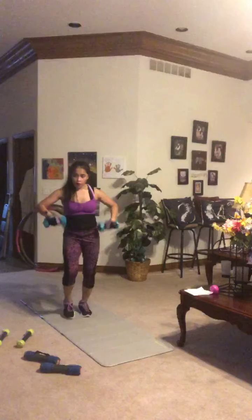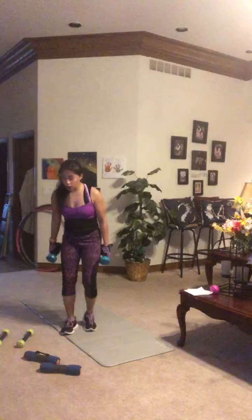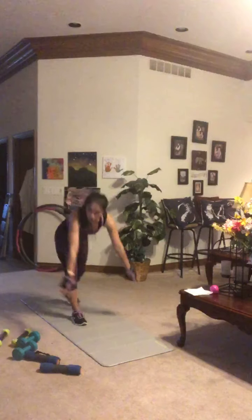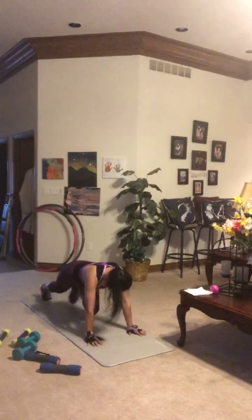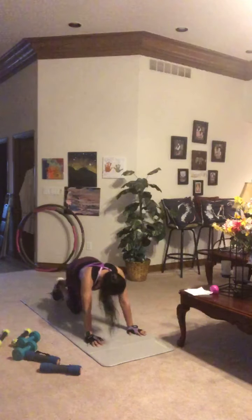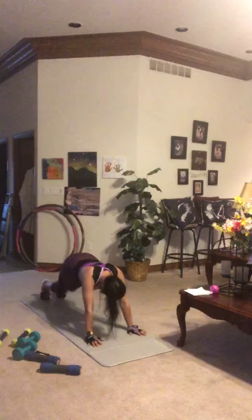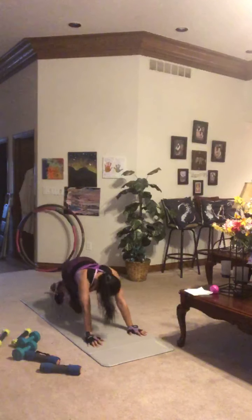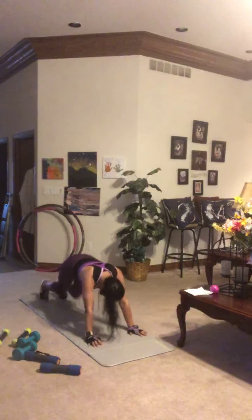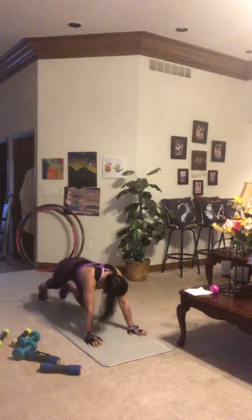Reaching down — hand weights aside. Moving to the floor for mountain climbers. Get right into a high plank position — you know the drill. Try to eliminate that down time and keep moving. Hot feet, hot feet. Core stays tight, back stays straight. Don't stop when it hurts — we're going to stop when we're done. Finish strong, everybody.